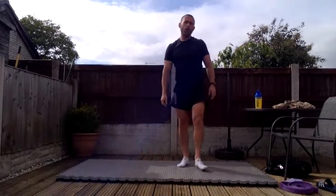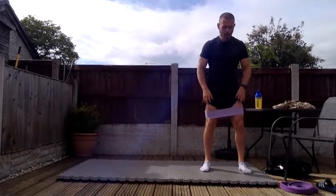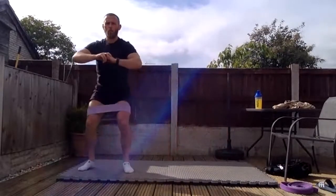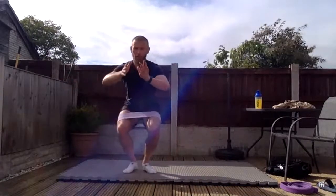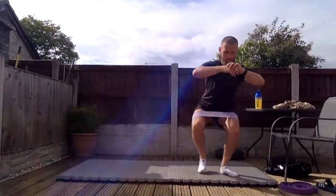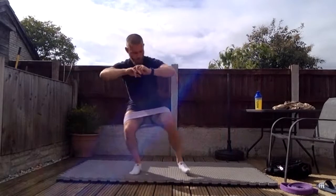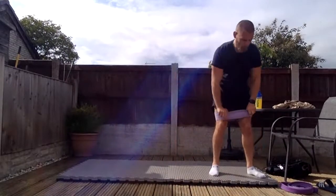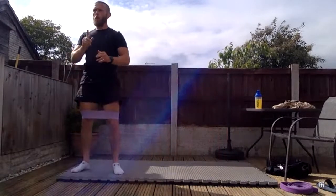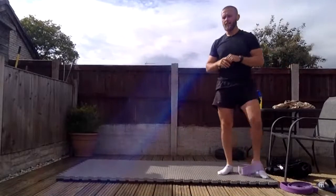If you hit fifteen reps, brilliant work. Now grab the band, pop it around your knees, and we do the crab walk six times. Squat down, go sideways nice and steady — out and back each time. You don't need a band as such; it just adds a bit of resistance. Do a couple more rounds, putting the band a bit lower to make it harder.